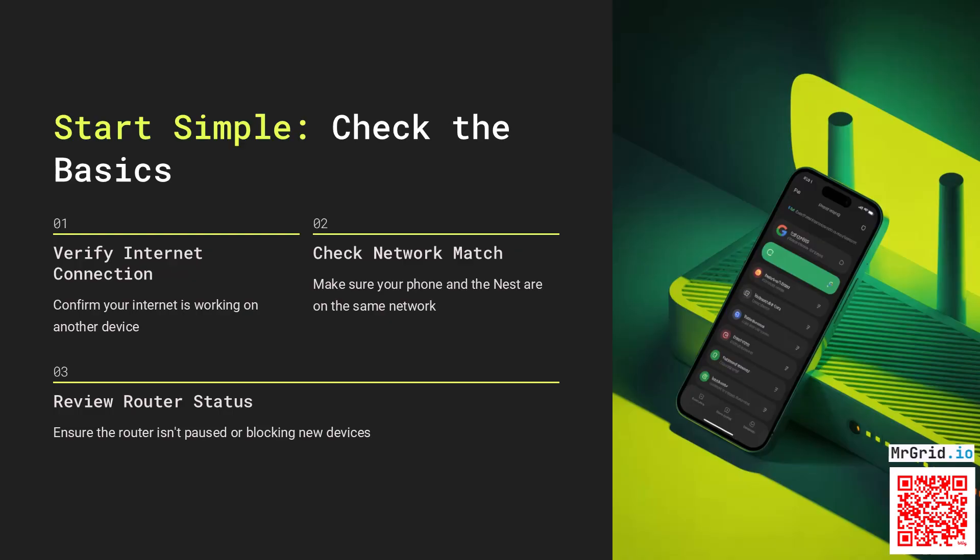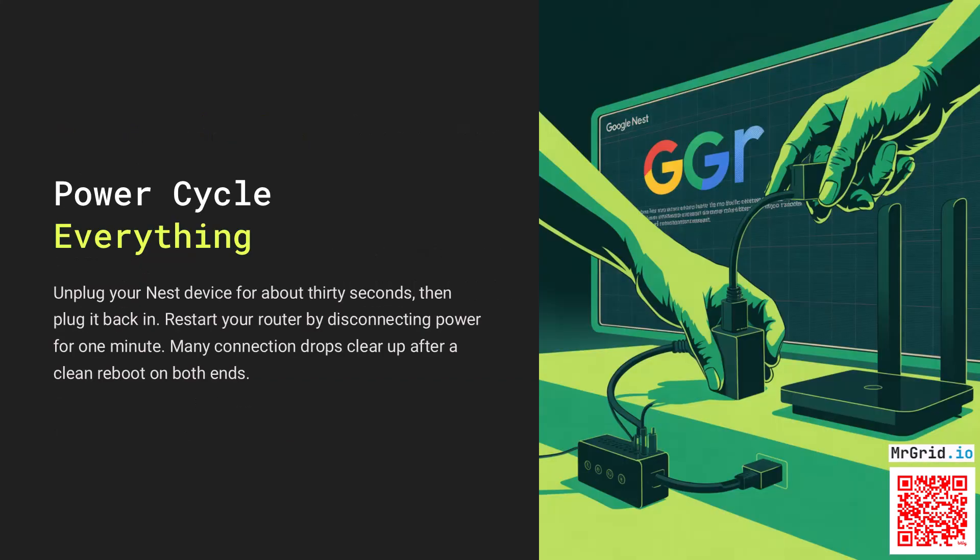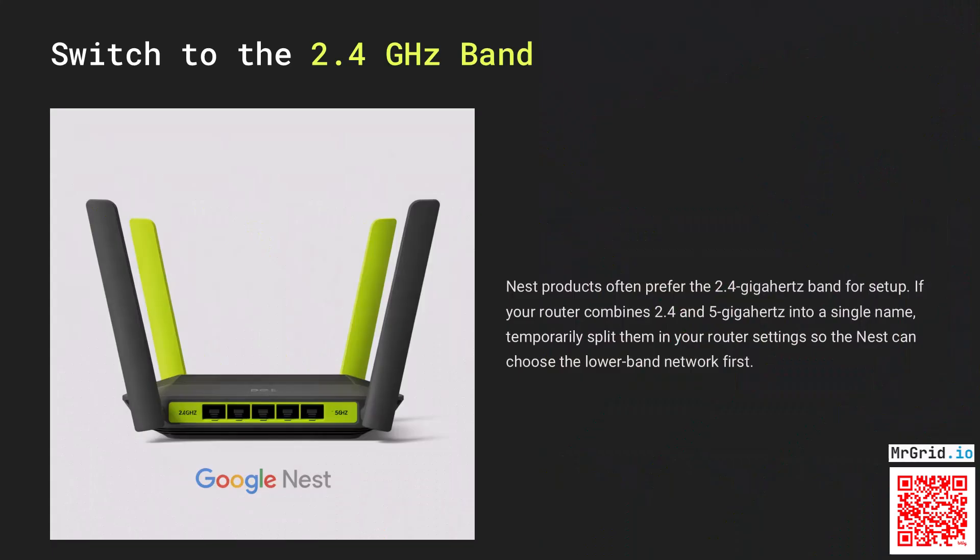Start simple. Confirm your internet is working on another device. Make sure your phone and the Nest are on the same network, and that the router isn't paused or blocking new devices. Unplug your Nest device for about 30 seconds, then plug it back in. Restart your router by disconnecting power for one minute. Many connection drops clear up after a clean reboot on both ends.